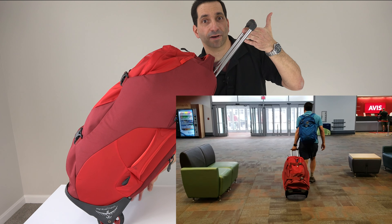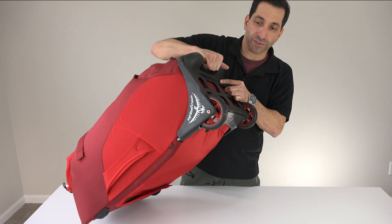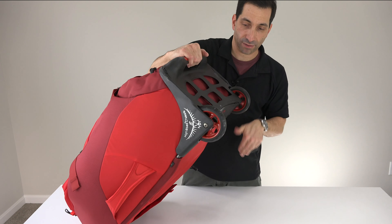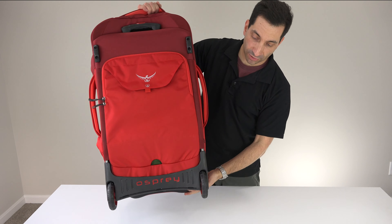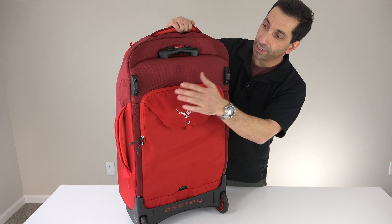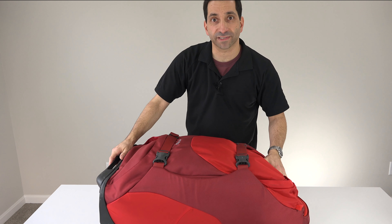Otherwise, it tucks back out of the way. On the bottom is their plastic chassis with some protection guards. It's been all over and scuff-wise it's holding up pretty well for all the cement it's been on. The wheels are four-inch wheels with casters, and they're still spinning no problem — red wheels to match the bag, nice touch. That frame goes up the back with some aluminum for a little extra rigidity, and then there are some hard plastic pieces so that when you put it down, it keeps it protected from the ground and provides a nice stable platform.